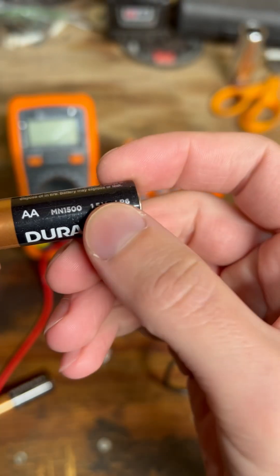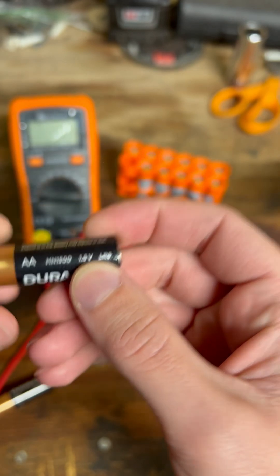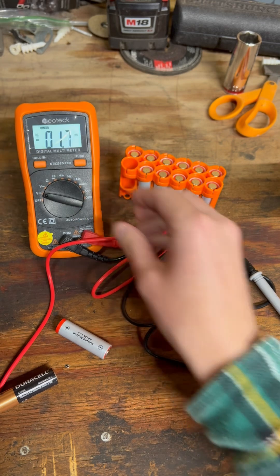Double-A and AAA batteries are 1.5 volts, so that gives you an idea of where your reading needs to be. We're going to take our multimeter, turn it to the lowest voltage that we can, and turn the backlight on.